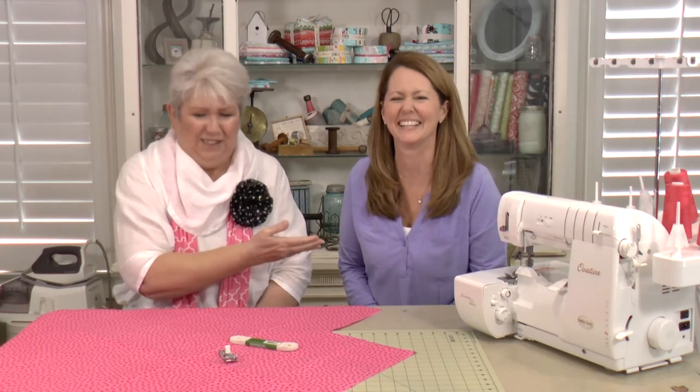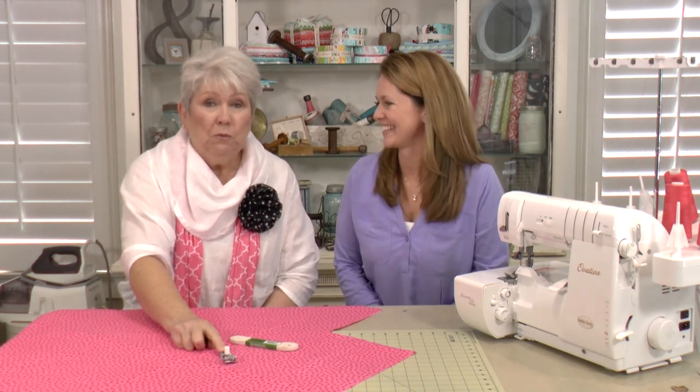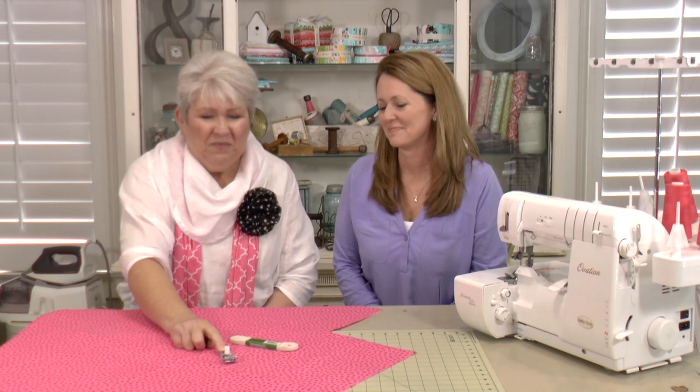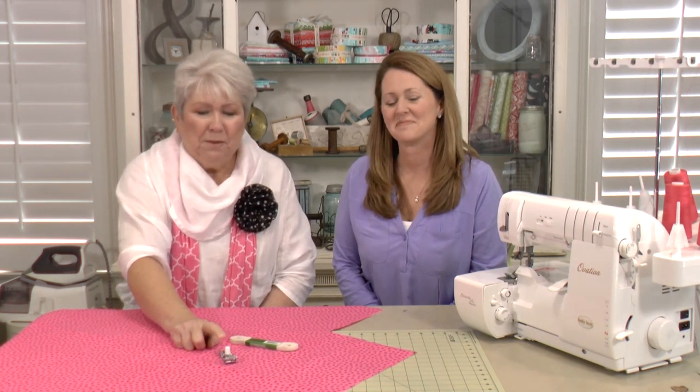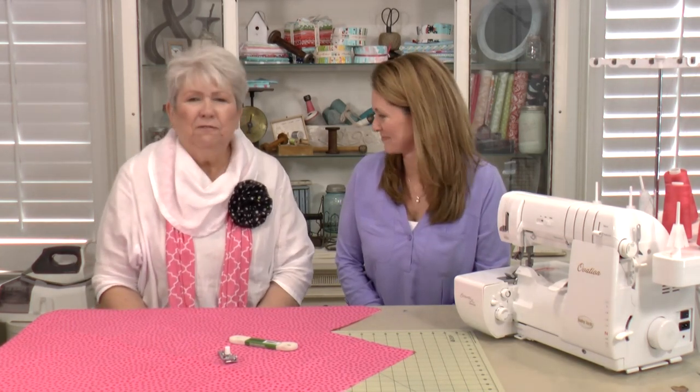This is the queen of crib sheets! If you've ever had a fitted sheet and really want it to stay tucked in, you want this presser foot. Today we're going to take the mystery out of this presser foot and show you how to have wonderful times with your serger and fun with your sewing friends.